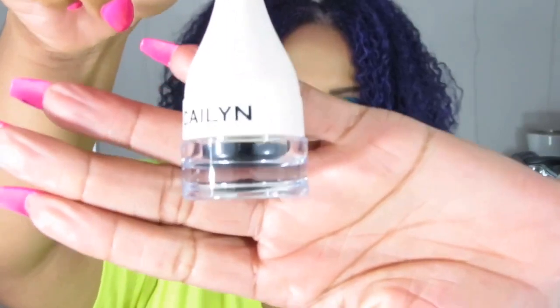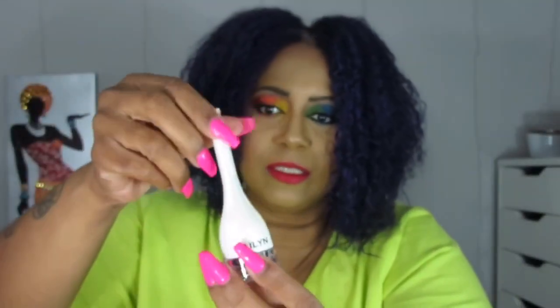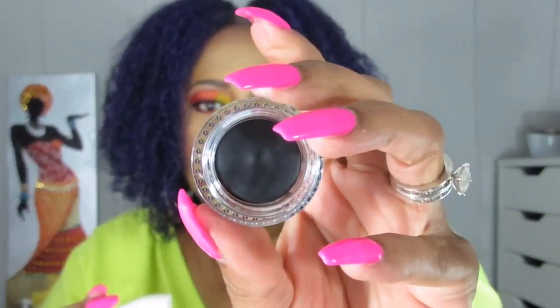The second thing is a Kaelin eyeliner — a gel eyeliner, which is exactly what the brush is for. It looks like it's in black. It has a little brush on top and you stick it in, open the whole thing, and there is the gel liner inside. Black is universal, so that's a good product.